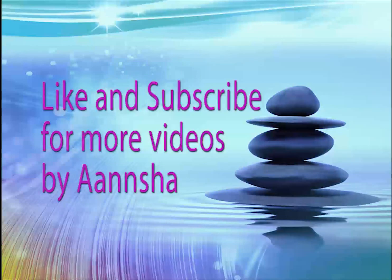If you've enjoyed this meditation and would like to hear more meditations by Anshya, please like and subscribe. And if you have any questions at all, write them below and I'll get back to you as soon as I see them.